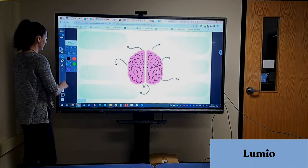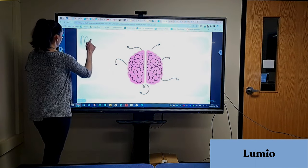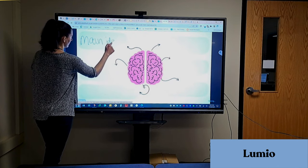Finally, there's Lumio. Lumio has lots of features perfect for the ViewSonic. The one I'm demonstrating here is their draw tool. I found this graphic organizer on the Lumio library.